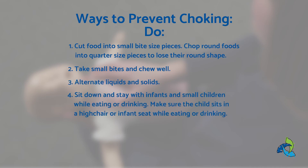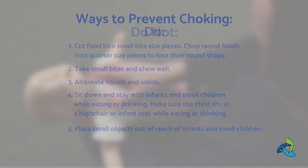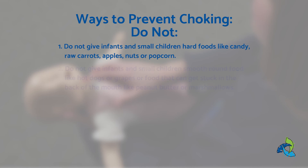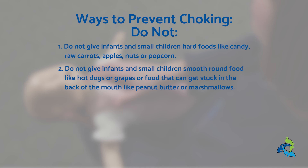Sit down and stay with infants and small children while eating or drinking. Make sure the child sits in the high chair or infant seat while eating or drinking. Place small objects out of reach of infants and small children. Do not give infants and small children hard foods like candy, raw carrots, apples, nuts, or popcorn. Do not give infants and small children smooth round foods like hot dogs or grapes, or foods that can get stuck in the back of the mouth like peanut butter or marshmallows.